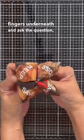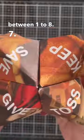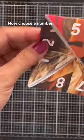Now let's play. Yaya, choose a number between one to eight. Seven. Now choose a number. Two.